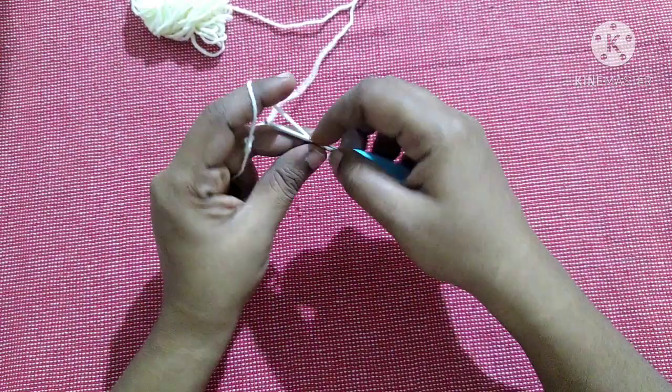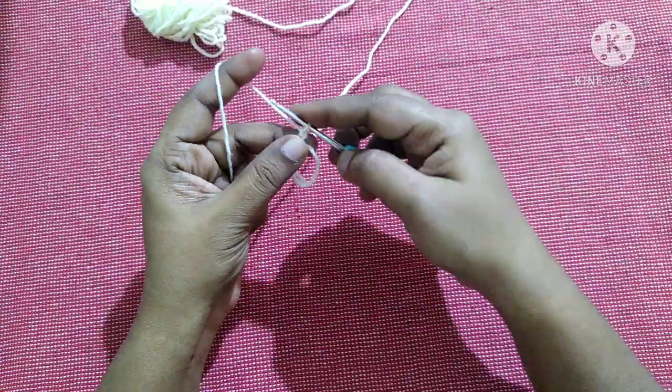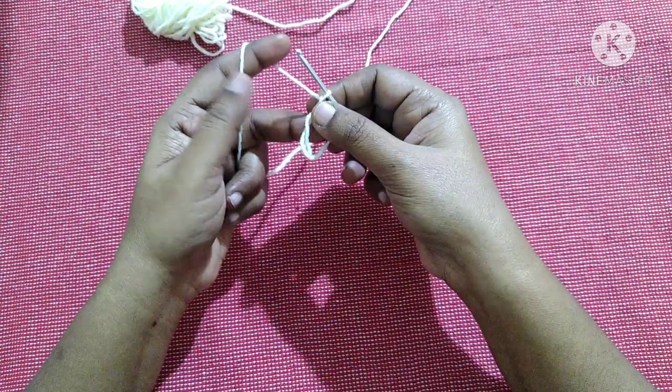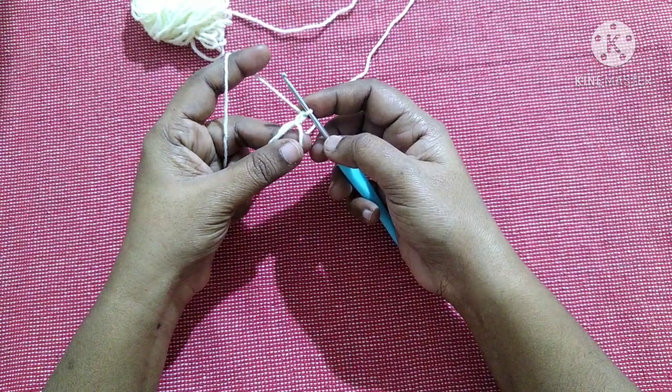Do two chain — yarn over, pull through the loop, yarn over, pull through the loop. This is what we call a chain. Next we are going to work inside the circle and do 10 half double crochet inside this circle.